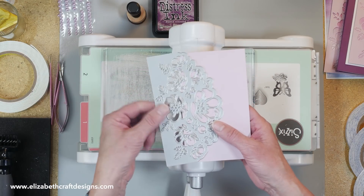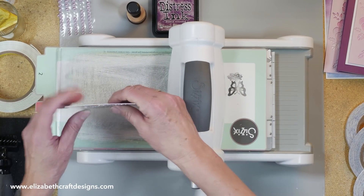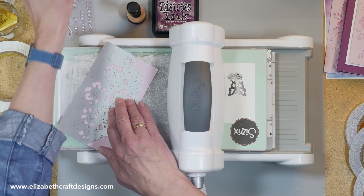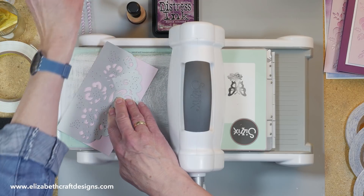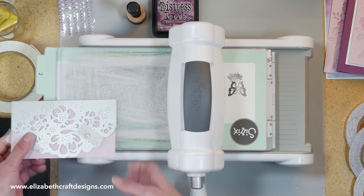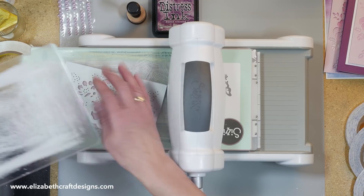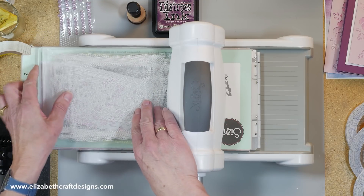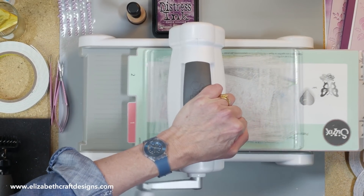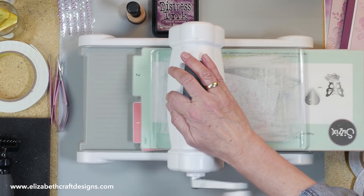I'm going to die cut this die for you to show you how beautiful it cuts. I have a piece of cardstock and I just line it up like this. Then I'm going to take a piece of removable tape to hold it in place, and then put it in the machine. These plates are almost worn out, but Jackie, who uses this machine, turns it over all the time, and that's why they stay flat. I'm very impressed with that. I'm going back as well, just in case.